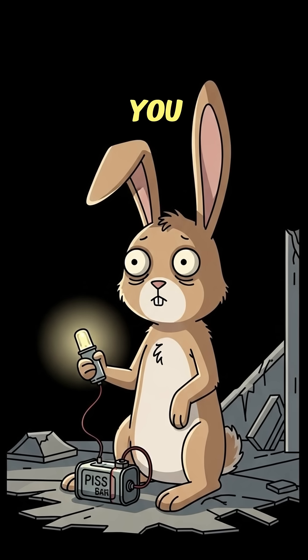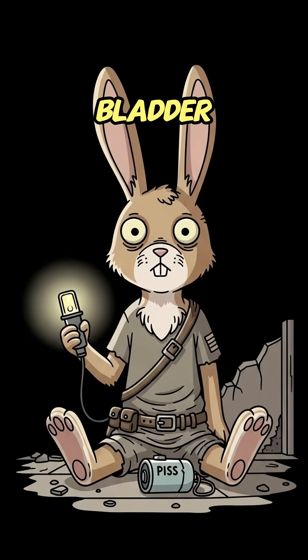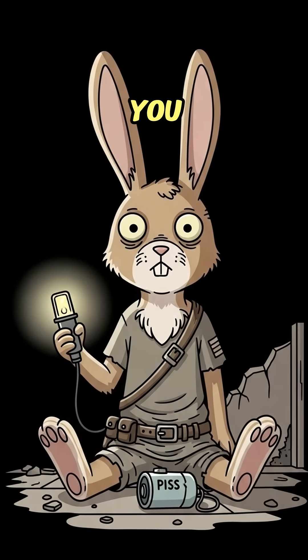If the light works, you beat the dark with your bladder. If not, well, at least you stayed hydrated.